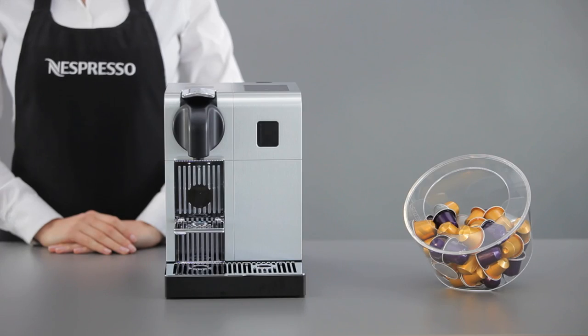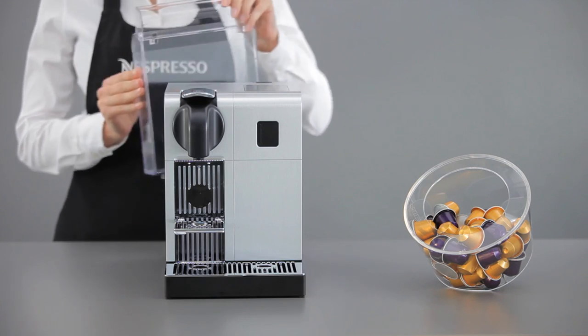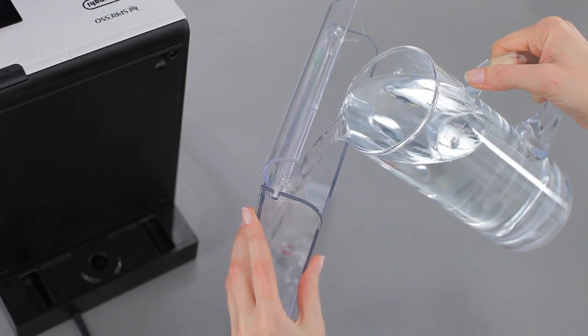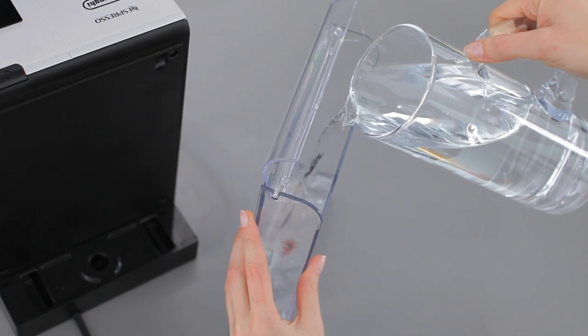To start, the quality of water is essential for enhancing the aroma of your espresso, so we suggest you refill the water tank on a daily basis using fresh water.